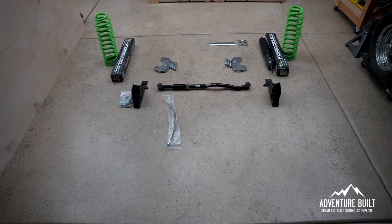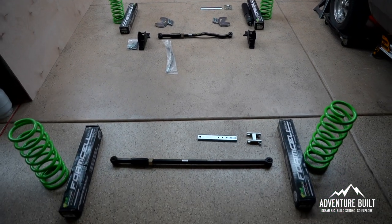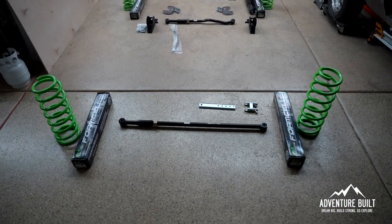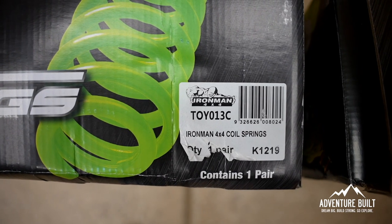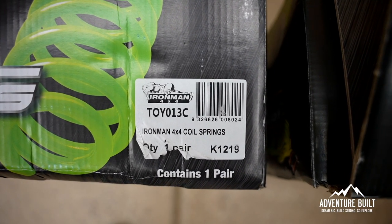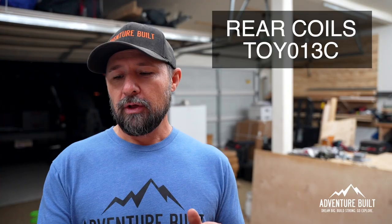There's a lot of things when I was going through opening up the package that kind of caught me off guard — I didn't quite know what some of the parts were, and there's a lot of nuance to it as well. Through my research, the most important thing I found so far is each coil is specific to each corner: there's a front, a rear, a left, and a right. You will have boxes marked TOYO-13-C and TOYO-12-C.